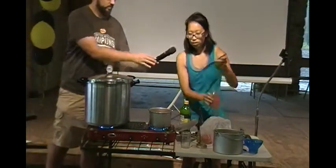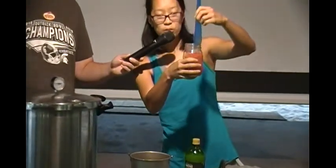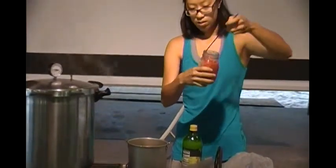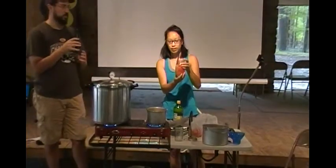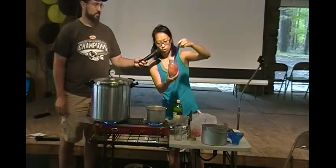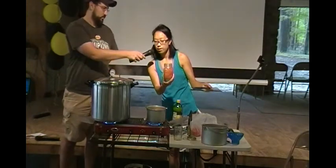This recipe calls for an inch of headspace, which is up to this little mark here. Each one of the notches on the measuring tool is a quarter inch, and you'll usually have between a quarter inch to an inch of headspace depending on the recipe. I'm using this tool to get rid of any air bubbles, which helps ensure you have the proper amount of headspace.